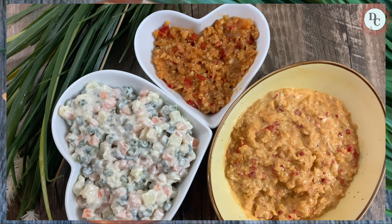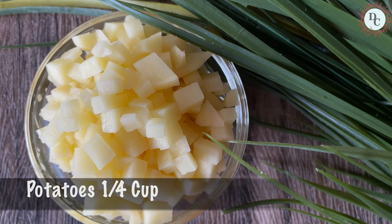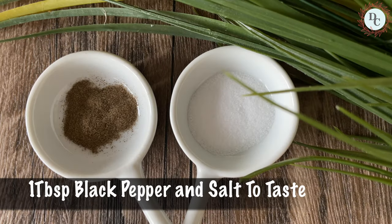For the traditional filling, we will need carrot, French beans, potatoes, black pepper and salt.